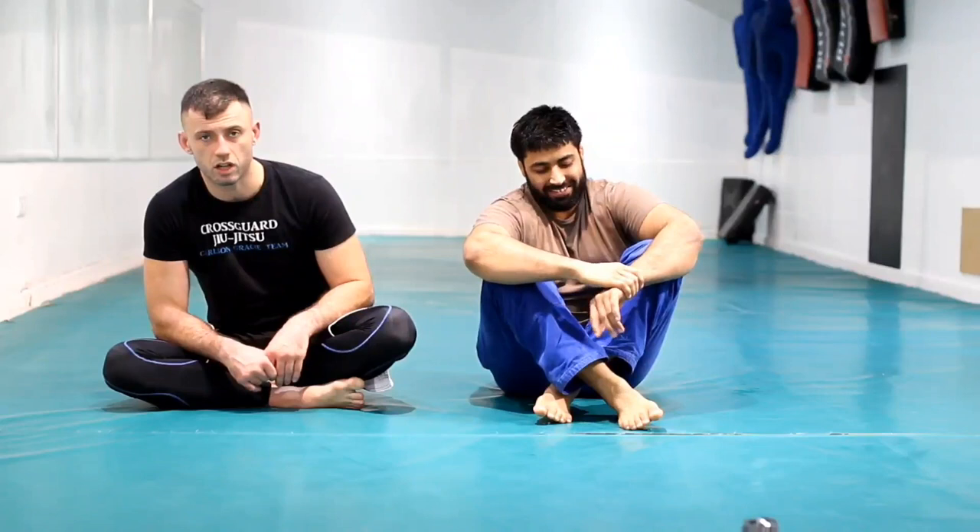Horrible, isn't it? And as for the toes — if having your foot in a certain position gives you a better grip, use it. Like fish hooking, but with toes.